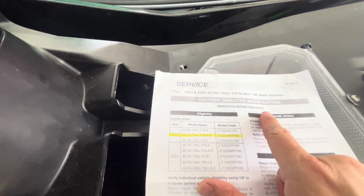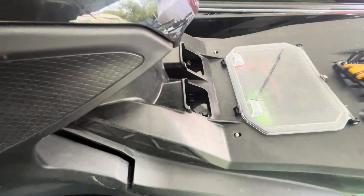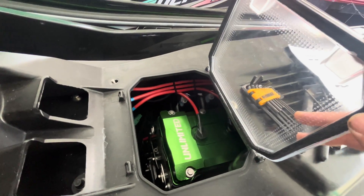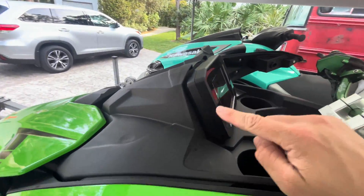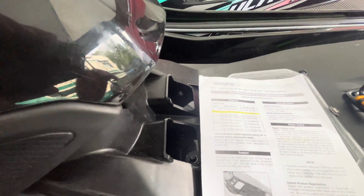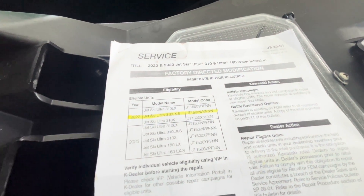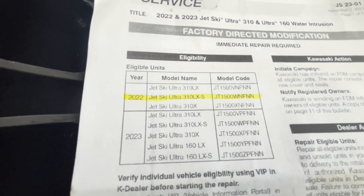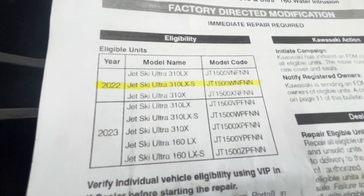This is the factory-directed modification for your 2022 and 2023 Ultra 310 and 160 watercraft, fixing a water intrusion issue with the access door. We've got the new thicker seal on the access cover, a new seal behind the meter display, and the footwell modifications. If you haven't had this done yet, I suggest you contact your dealer, provide them with your VIN, and see if yours is one of the affected watercraft. If you bought a 2024 model, these changes will have already been applied from the factory.